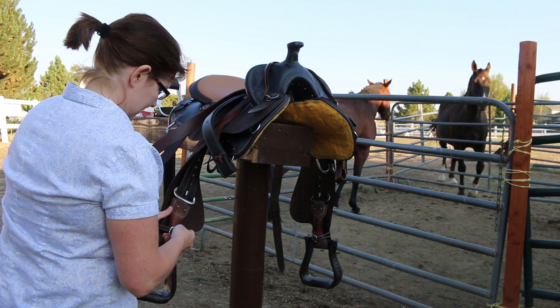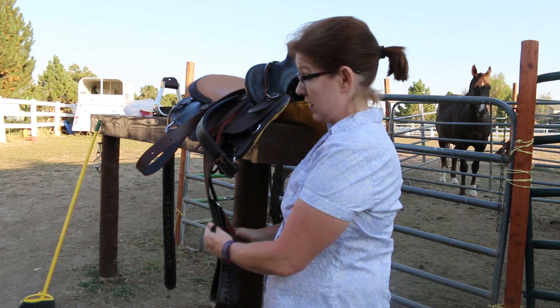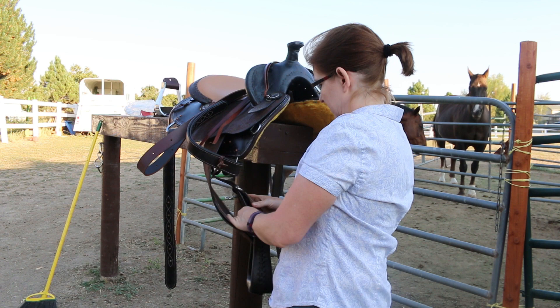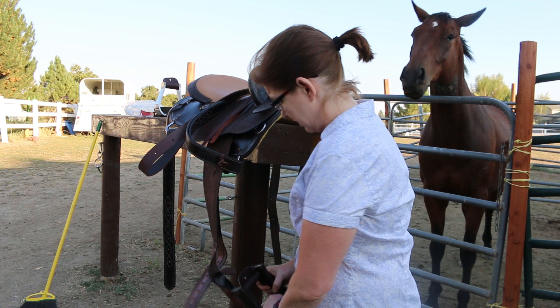The first thing you want to do is disassemble the stirrup, which is really hard on a new saddle that's not very expensive because the leather is very stiff and it's hard to get apart. So you're going to take off the stirrup hobbles. I think I'll oil it too while I'm out here because this leather is super stiff.